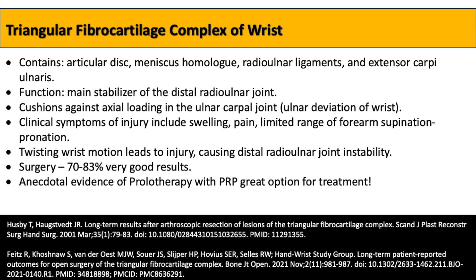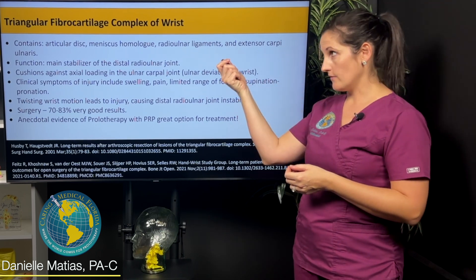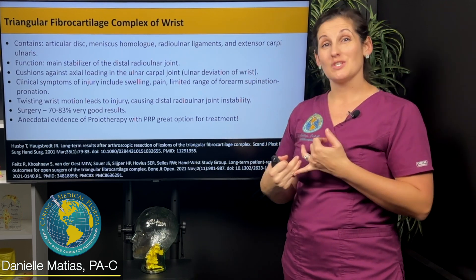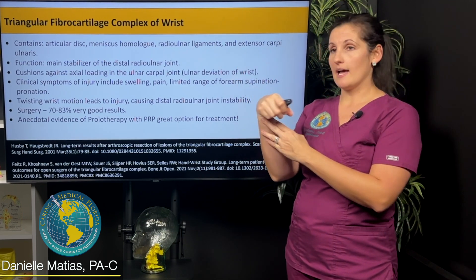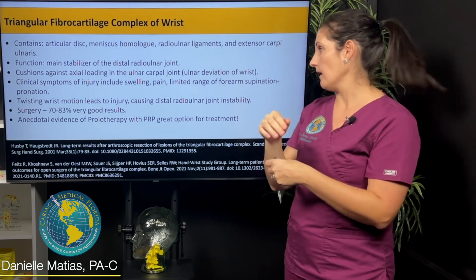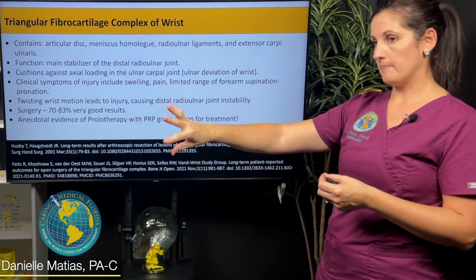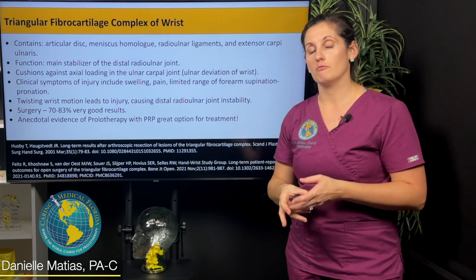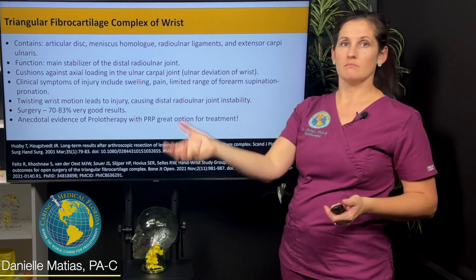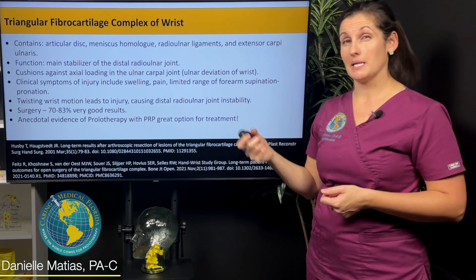The TFCC has cartilage like an articular disc, a meniscus in that area, and then some ligaments and a tendon that help create a lot of stability to the ulnar side of your wrist. When people have injuries specifically related to the TFCC, you're going to get a lot of pain in that area, as you would imagine, along with swelling. You can have limited range of motion — especially trying to wave your wrist side to side might hurt like heck. And the supination and pronation movement, like trying to pour yourself a cup of coffee, can be really painful and limiting.